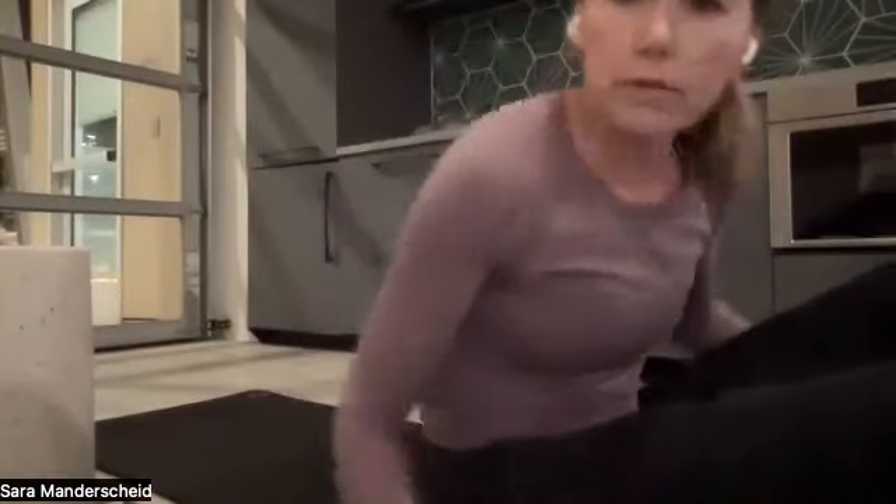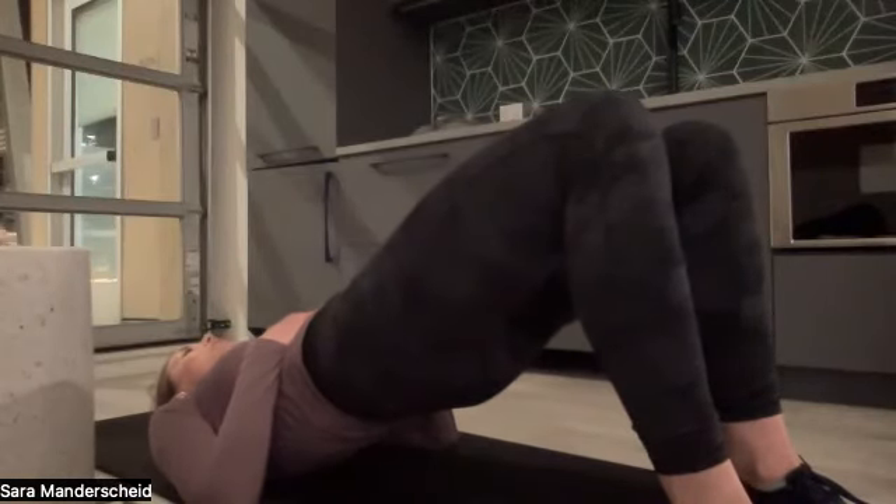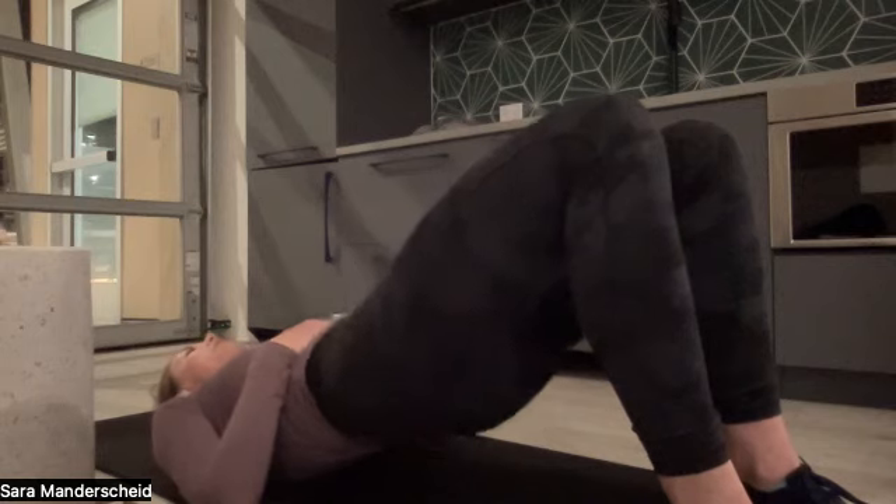Let's get started. We're going to start down on our backs — if you have a yoga mat or carpet, get set up. We're going to do glute bridges: 10 reps. Feet down on the ground, back down on the ground, then lift your hips up, engaging your glutes and your hamstrings. Hold for one, two, and release.